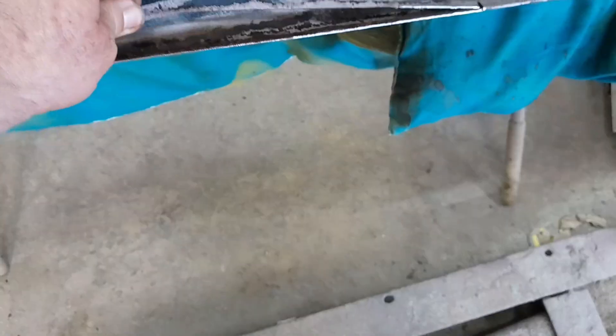First, take a cutting wheel and you cut here, you cut here. Then take a grinder and you grind away at that till it splits just like that, and then it comes right out.